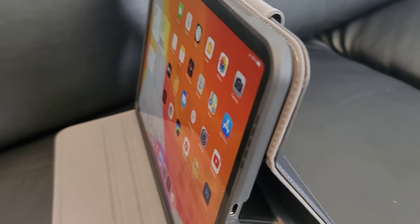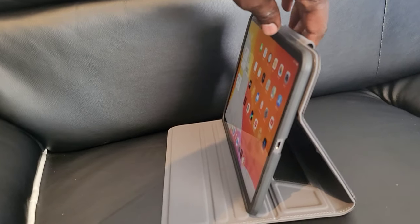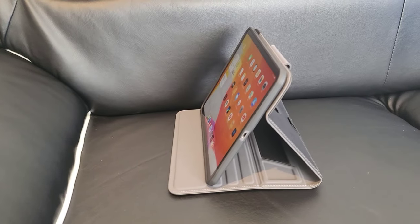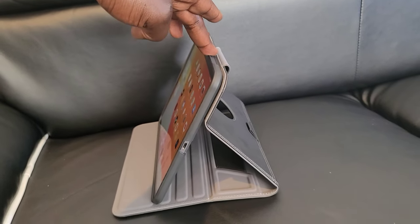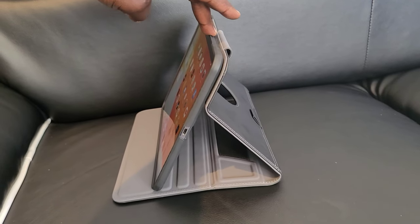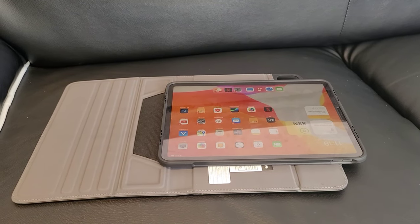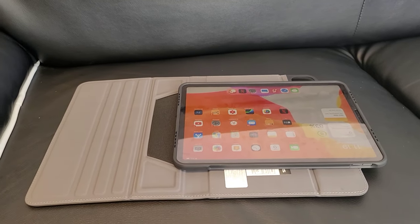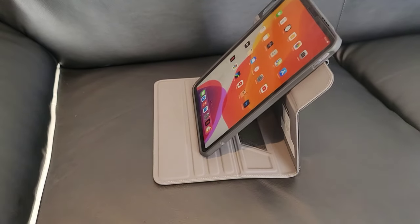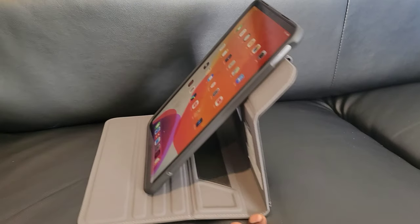That compartment at the top is for charging the Apple Pencil. In addition to that, there is a small strap on the back for holding the Apple Pencil in place. The case has three different viewing angles, which is really awesome — you can push it and it does not slide. When you're writing with your Apple Pencil there will be no obstruction. One of the best selling points is the ability to view your iPad in both landscape and portrait mode, something you don't find in most cases.